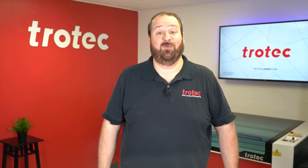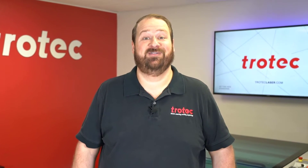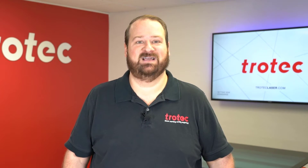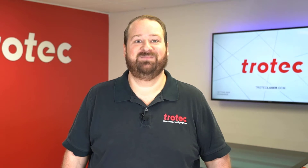Thank you so much for watching this video. Don't forget to like and subscribe so you can be notified for future laser hacks. If you have any questions, please leave them in the comments section below or see our website at troteclaser.com. See you next time.